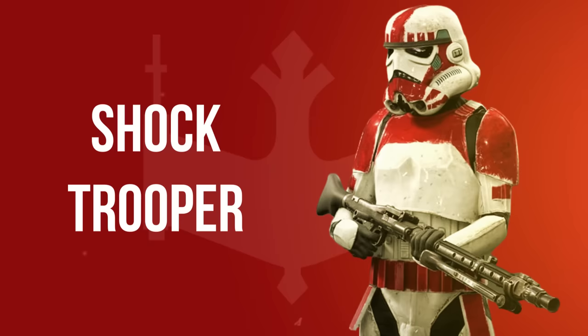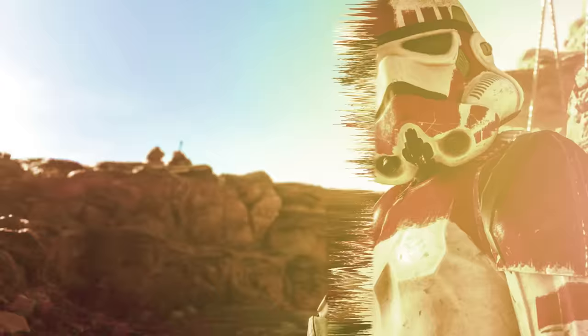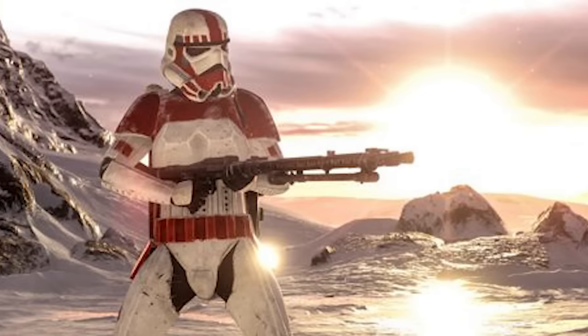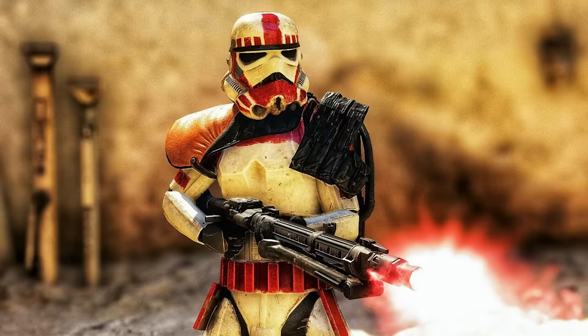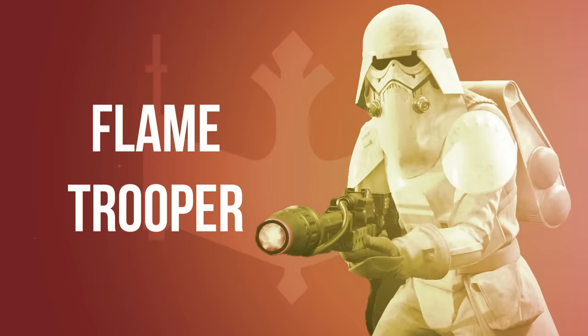Shock Troopers, which carried over from the days of the Republic, formed the Coruscant Guard. Noted for their distinctive red and white armor, they supplemented the Senate Guard as bodyguards for Senators, Emperor Palpatine, and other officials. They also specialized in guarding prisons, maintaining civil order as anti-riot police officers, and escorting diplomats for off-world assignments. Flame Troopers were equipped with incendiary weapons. They were deployed to Kashyyyk and defended Imperial facilities against native fauna. Their armor was similar to Snow Troopers and Clone Flame Troopers.